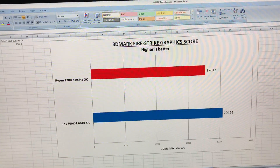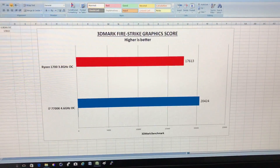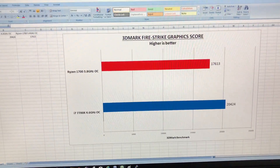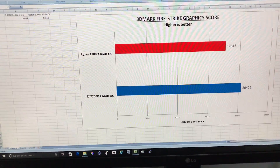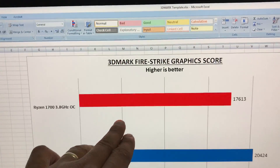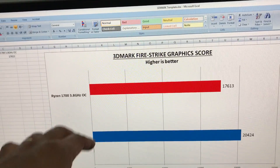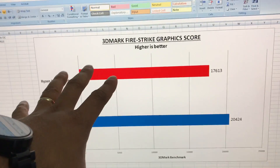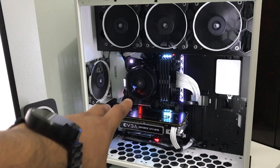The 7700K is still the PC gaming king as you guys know. But the Ryzen 1700 is a great CPU — right now I do all my work and all my gameplay with the 1700, and I have my 1700 overclocked.